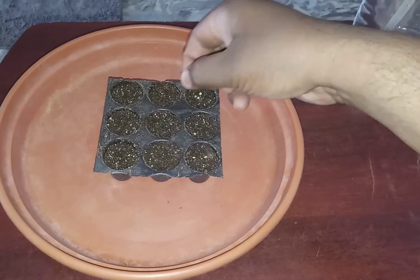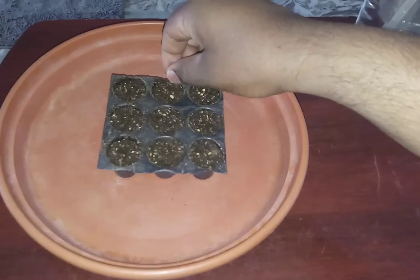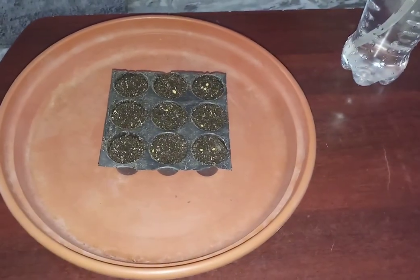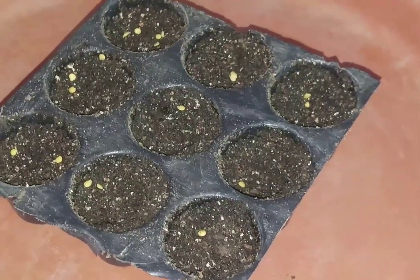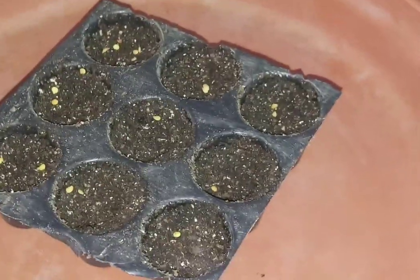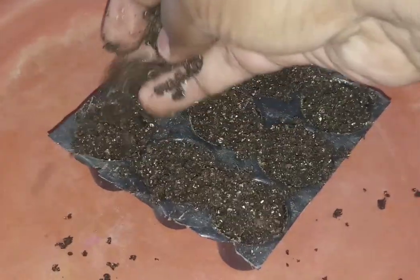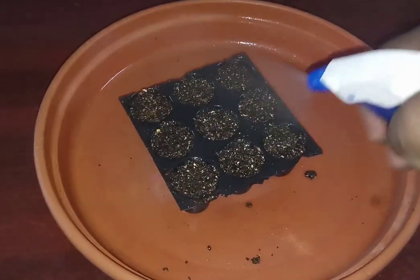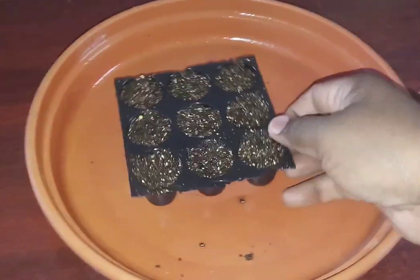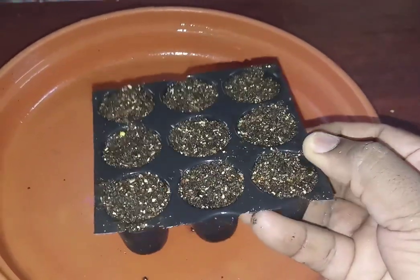Just fill the tray with seed starter mix and place 2 to 3 seeds per cavity. Before moistening, cover the seed with a little bit of seed starter — the seeds should not be exposed to sunlight or bright light. Cover with a little bit of starter mix and press gently. You can irrigate by placing it in a tray filled with water, or spray from the top with a sprayer bottle. This keeps the seed moist and helps germination.